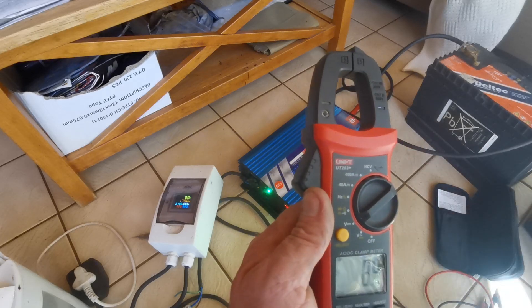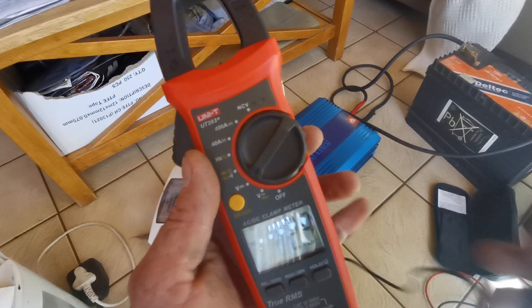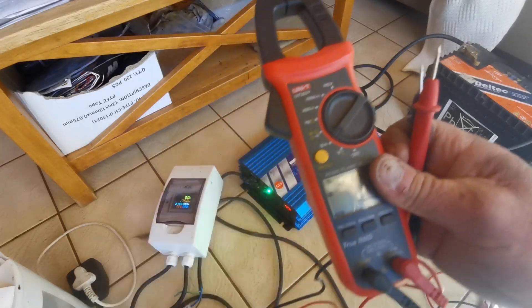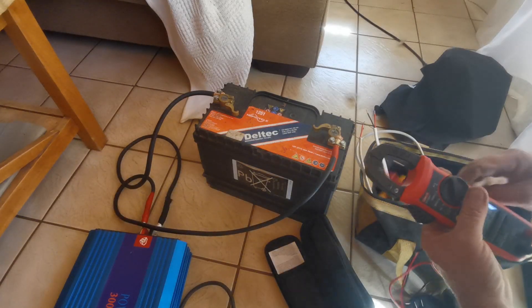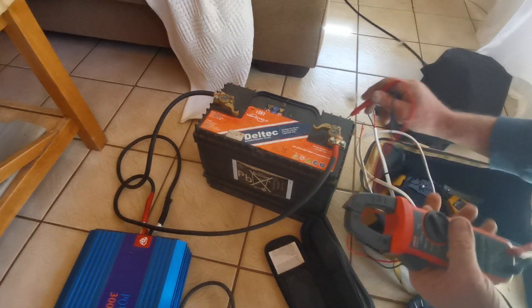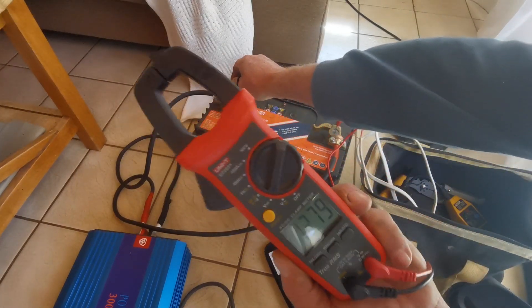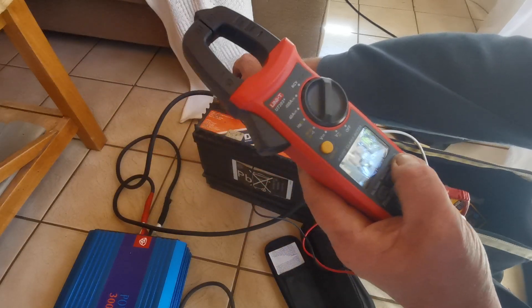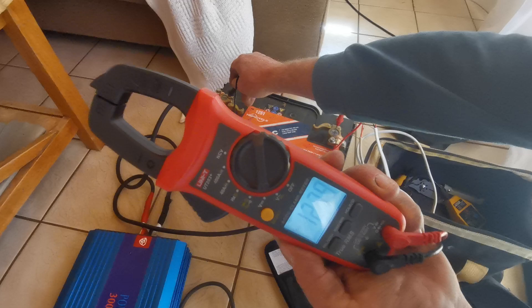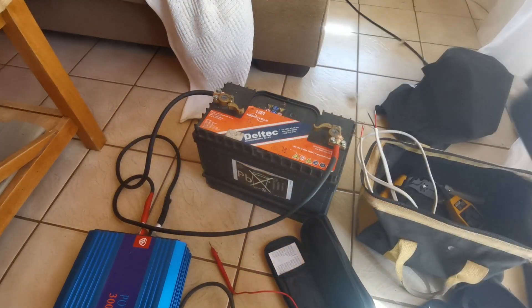Then we get to our voltage in DC — this is auto. So we're going to check our battery voltage. Let's go to the battery and check for positive and negative terminals. We are on 12.79 volts here. Very useful — it will also tell you the polarity.